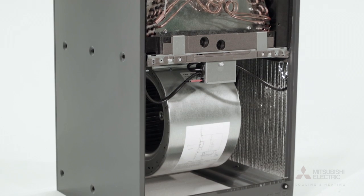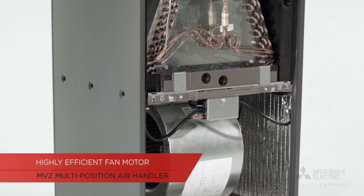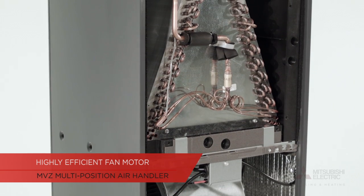Not only will you be more comfortable, but you'll see the energy savings and hear a difference. Here are a few key features that make this equipment perfect for your home. A highly efficient fan motor designed for quiet operation ensures that you feel more comfortable in every room of your home.